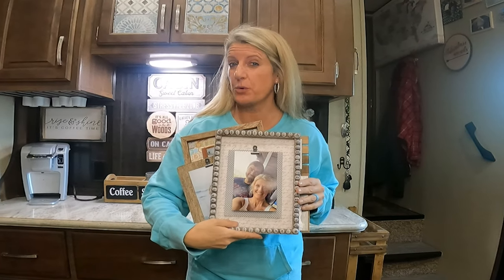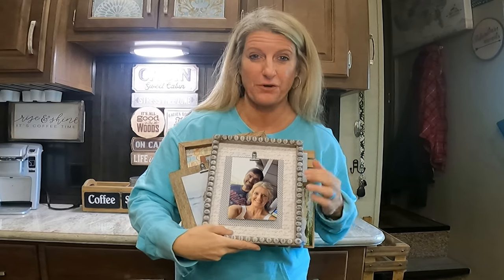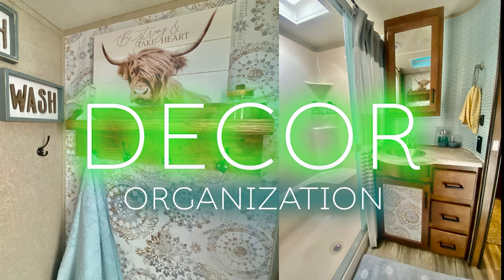On this RV decor and organization video, I'm going to show you how I made some picture frames from the Dollar Tree that are RV friendly. I wanted to make some new picture frames for our RV, so why not make some and show y'all how I done it? I used almost everything from the Dollar Tree.